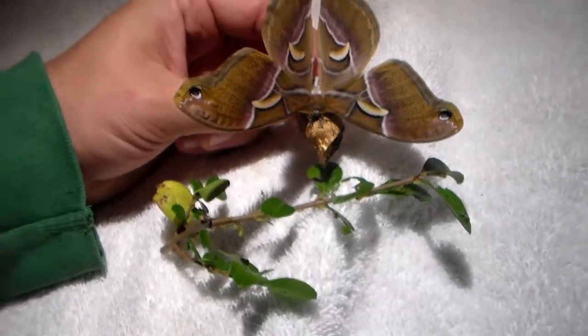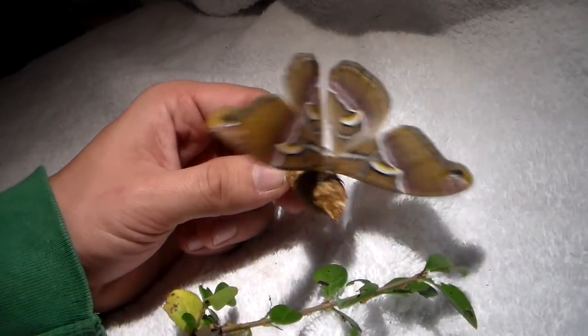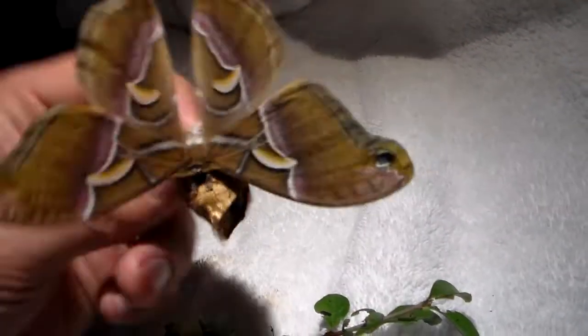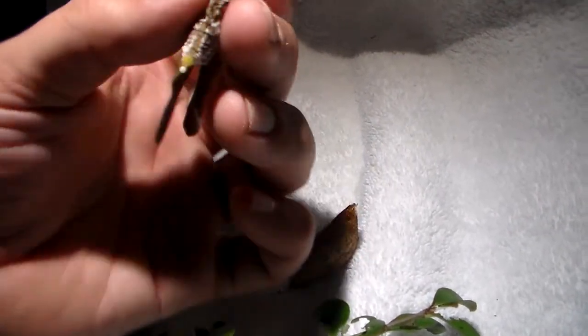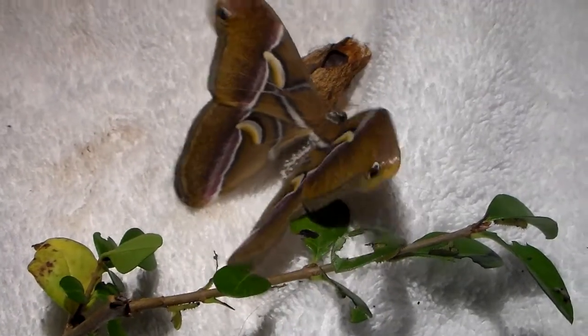I have a few more cocoons waiting. Let's see if this one is a male or female. Looking at the genitalia, this is a female. So don't worry, you're safe.